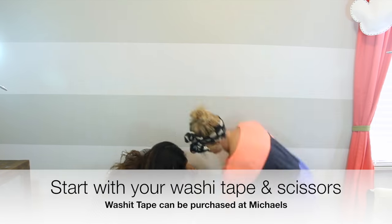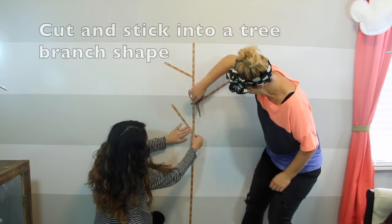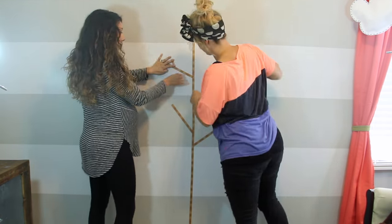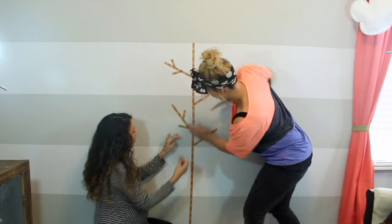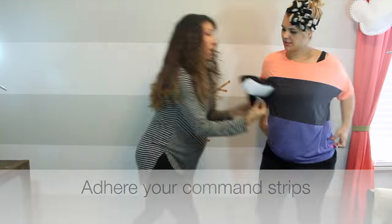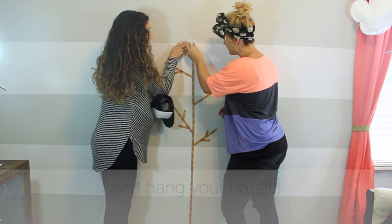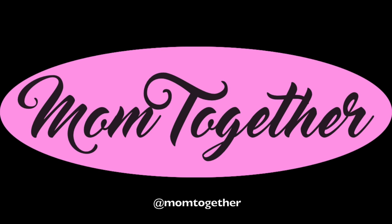All right Stephanie, you ready? Yes, let's go! We'll see you next time.